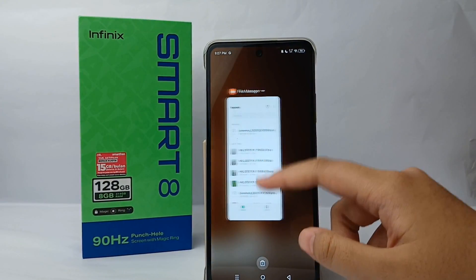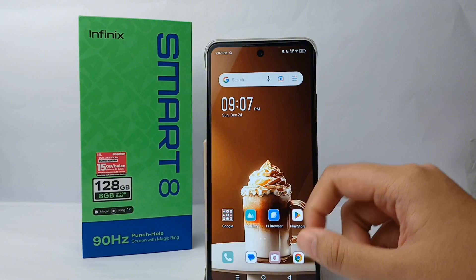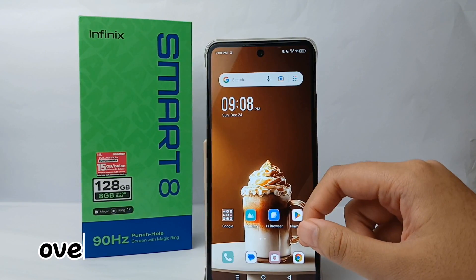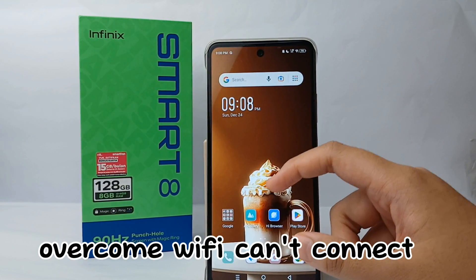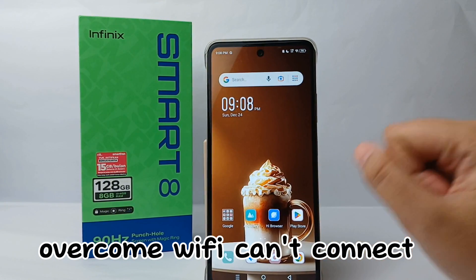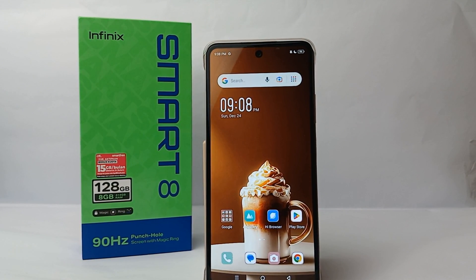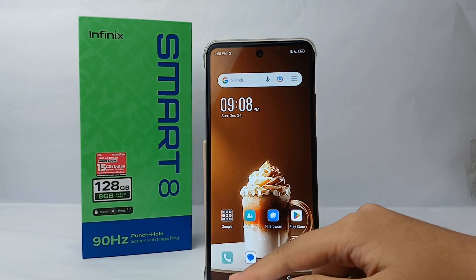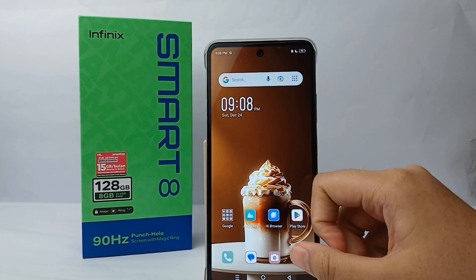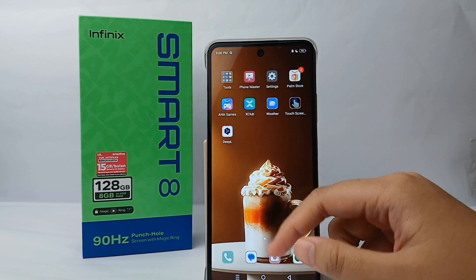Hello everyone, welcome back to Spararia YouTube channel. In this video I would like to share a tutorial on how to overcome Wi-Fi that cannot connect with your phone on Infinix Smart 8. If your Wi-Fi cannot connect with another device, you don't need to be worried because I'll give you a solution. Without any further ado, let's get started.